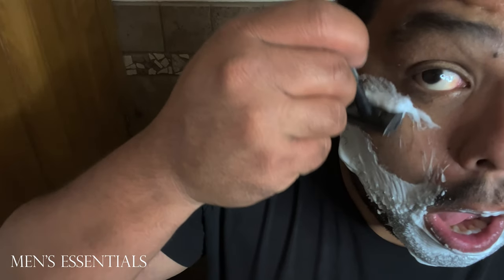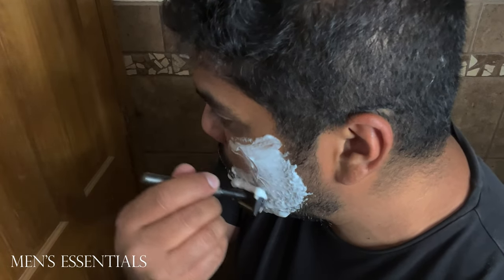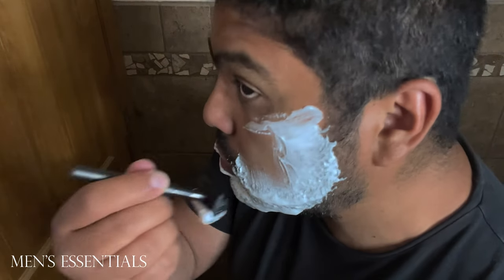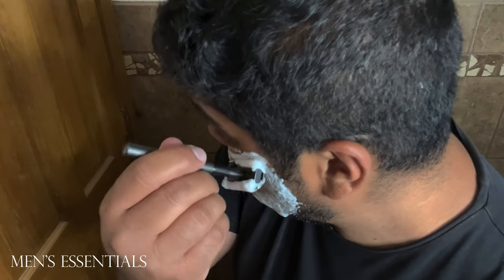Mula does make other scents of the shave cream, like an aloe. There's also a grapefruit and mint scent, which sounds really interesting to me. But I would say if you're into wet shaving, definitely give this one a try.